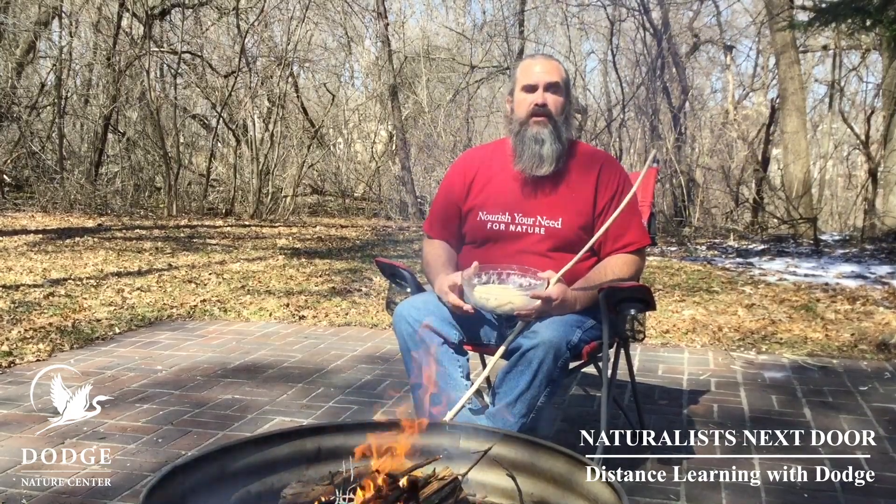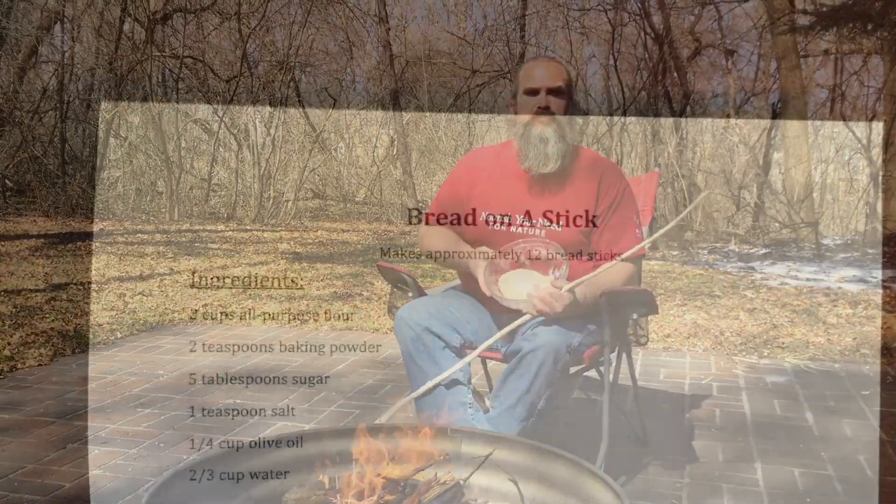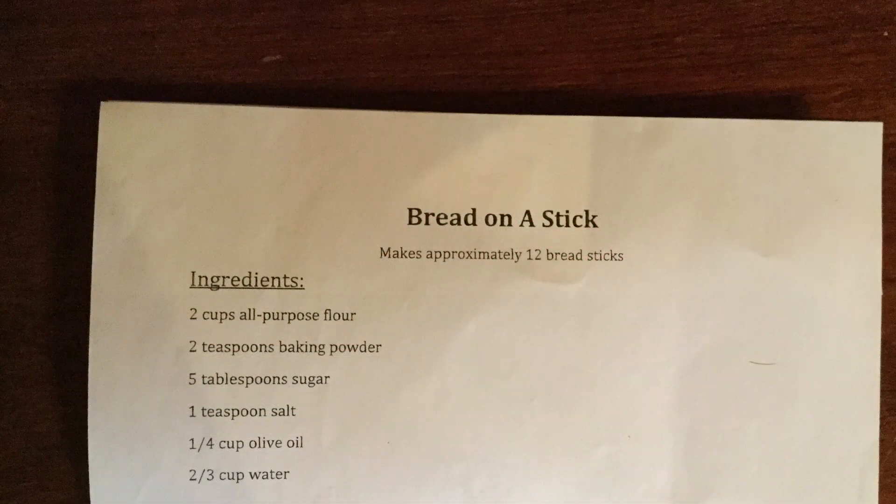As you slowly add the water, what you want to do is end up with a dough that looks a whole lot like Play-Doh. If your dough doesn't feel like Play-Doh, add a little more flour.